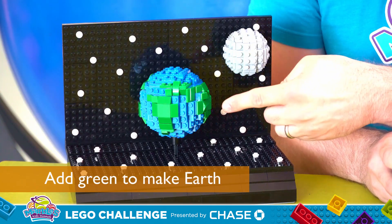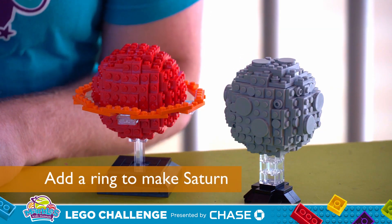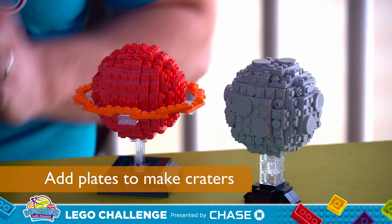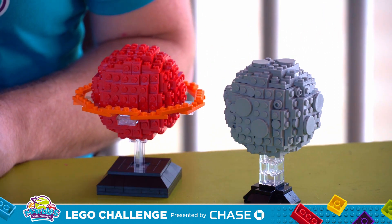Add some green pieces to make Earth. Maybe add a ring around it so it looks just like Saturn. Or add some round plates and studs with holes to make the impact craters of the moon. Now it's your turn — I can't wait to see what you come up with! Whatever you build, be sure to share your photos and videos with us on social media at Marbles Kids Museum. And I'll see you next time.